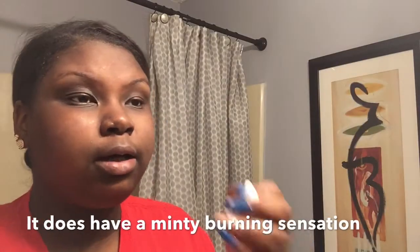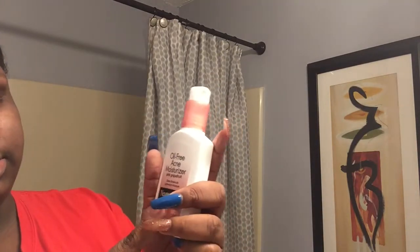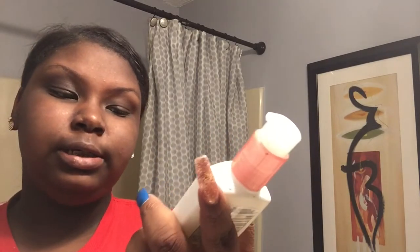I'm going to apply the astringent to my face. The last thing I'm going to use to moisturize is the Neutrogena Oil-Free Acne Moisturizer. It clears breakouts, it's a lightweight moisturizer, and the scent is pink grapefruit. I apply this on all areas of my face except around my nose area.